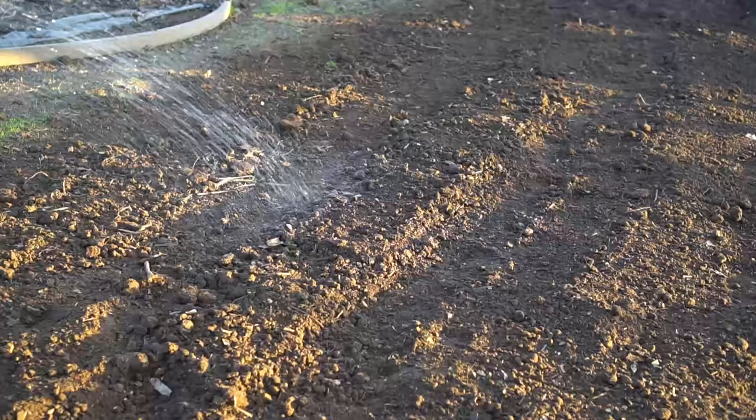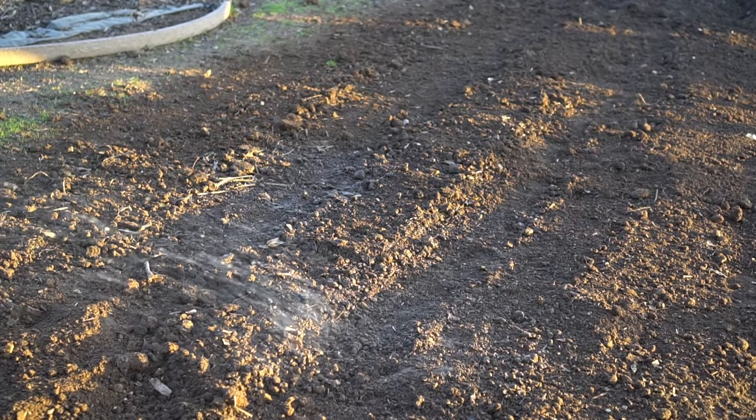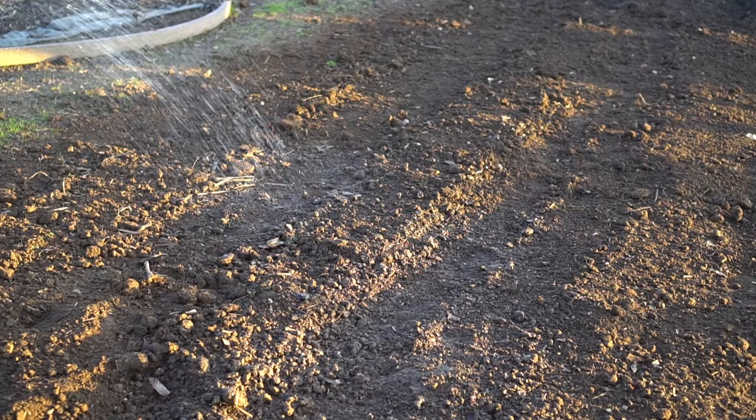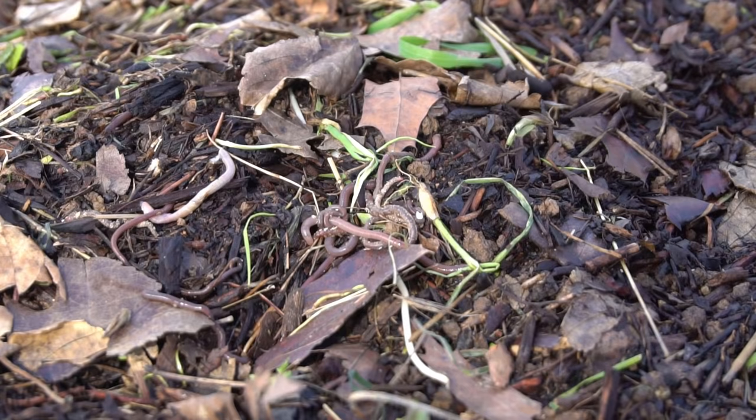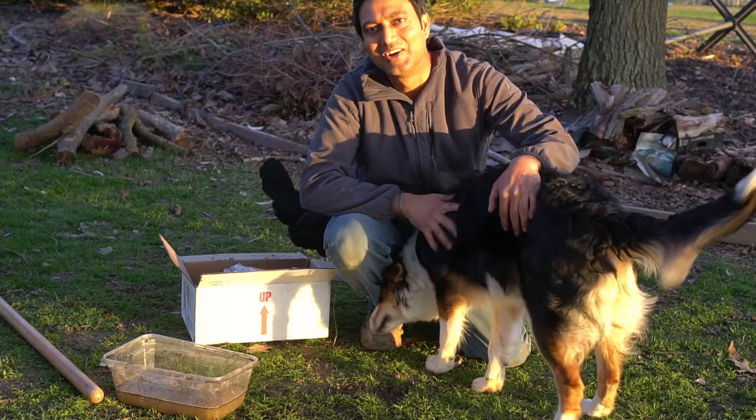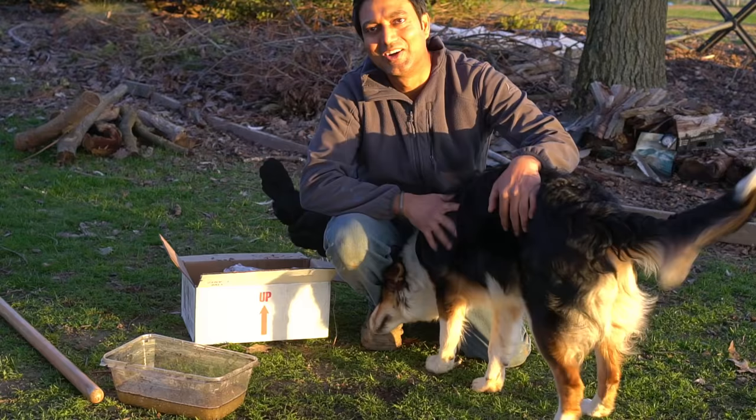The asparagus has been planted — it was much harder than I thought. Digging those trenches took about three to four hours to plant 150 heads of asparagus. Now it's time to water. When watering, always keep the soil moist — asparagus likes moist soil, it does not like to dry out, and it does not like getting waterlogged either. I made a separate video on how much and how often to water your plants. After you're done planting, mulch your asparagus bed — this keeps the weeds down and also retains moisture in the soil.